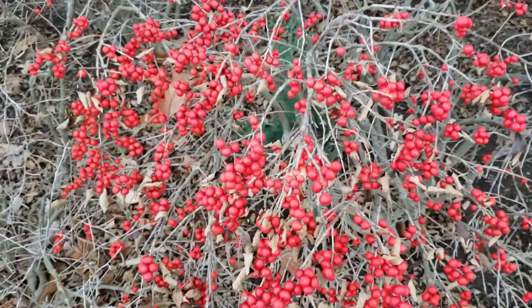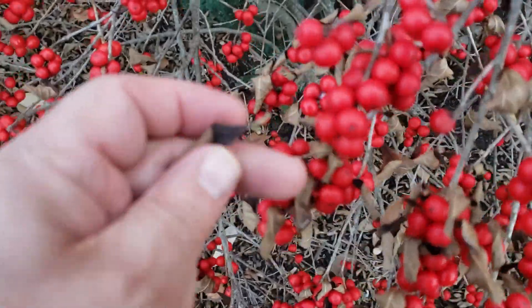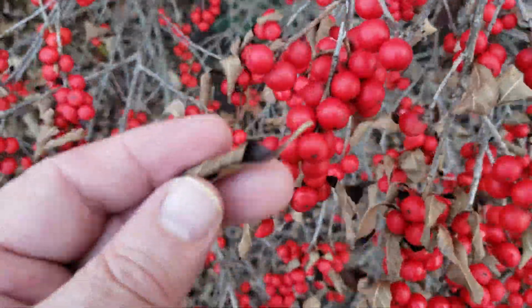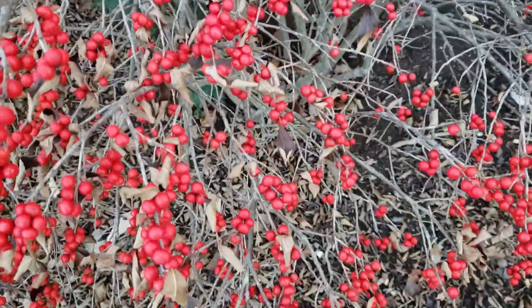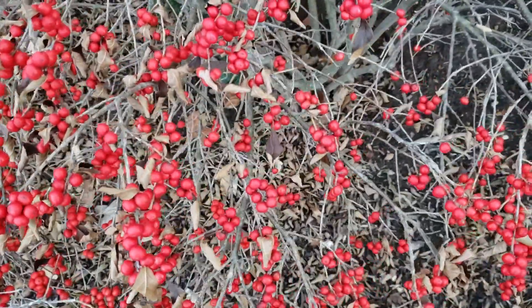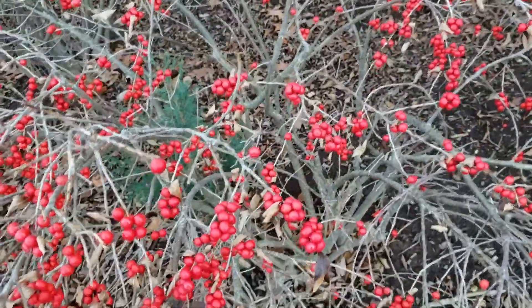Winterberry has alternate leaf arrangement, simple leaves that are somewhat reminiscent of cherry leaves. As you can see, they're all dried up and falling off now. They have finely toothed to somewhat wavy margins. One of the most striking characteristics, obviously, is these bright red berries on the stems.